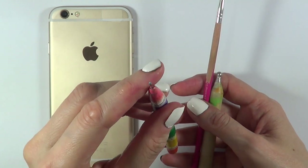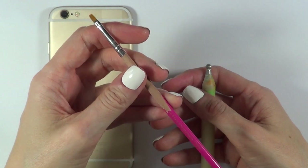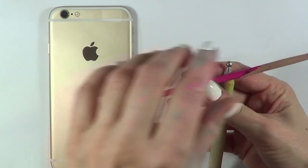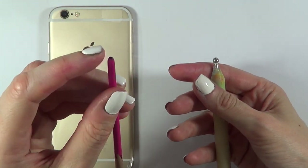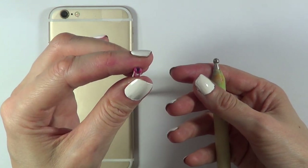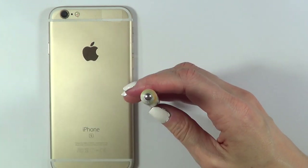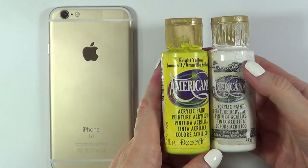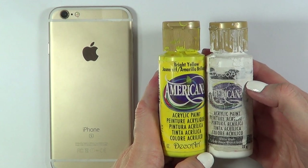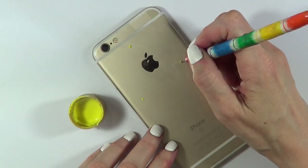I do have the DIY for this one if you want to check it out — it's on the cards. For my medium size dotting tool, I'm just going to be using a detail brush, working on the back of this. As for my bigger dotting tool, I'm going to be using this proper dotting tool. I'm going to be using yellow and white acrylic paint, and remember I'm working on the back of it first.